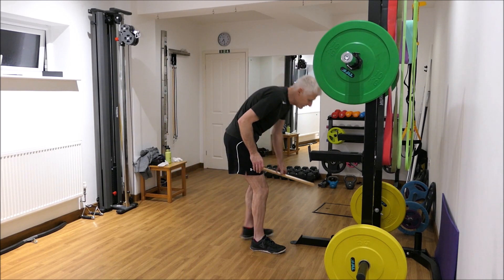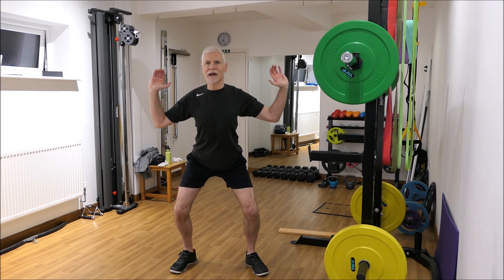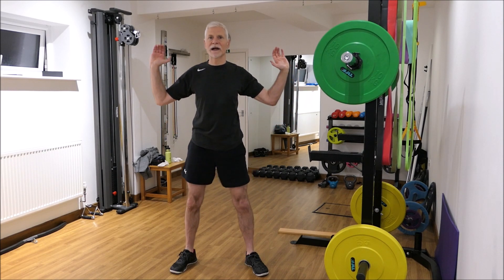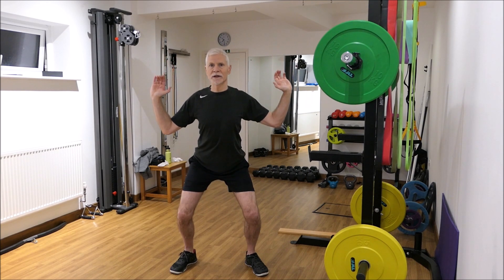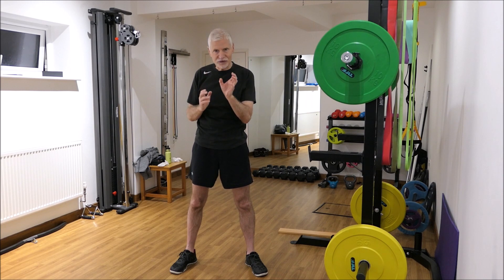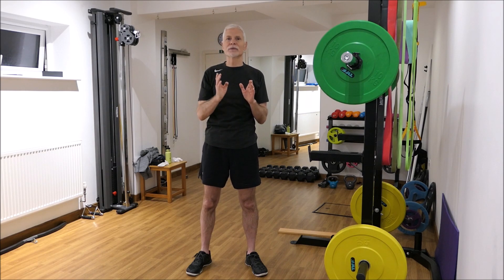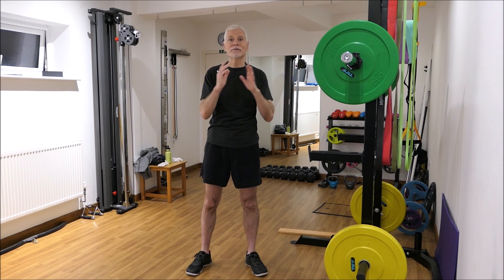When squatting down, you want equal weight distribution — weight equal on both sides, not favouring one side, as that creates imbalance and unequal stress. Secondly, you don't want one shoulder dipping down compared to the other. It's useful to work with a partner or personal trainer to correct this early so you're not practising an incorrect habit. Alternatively, work in front of a mirror and use an imaginary or taped vertical line to ensure equal distribution on both sides.